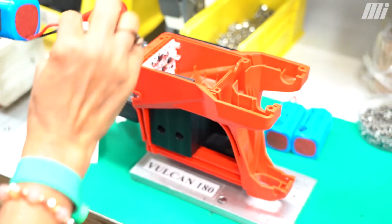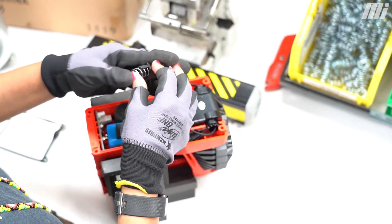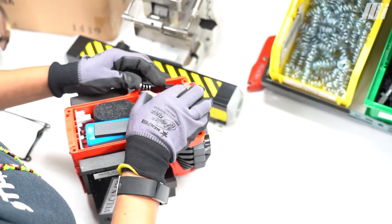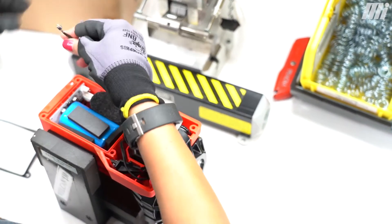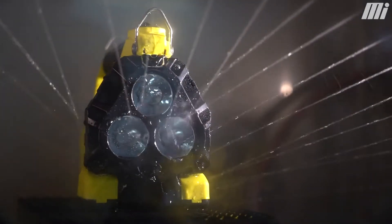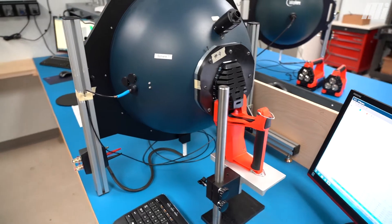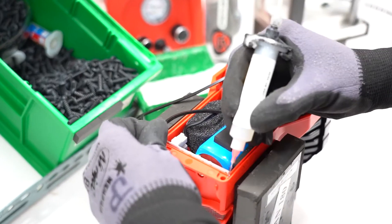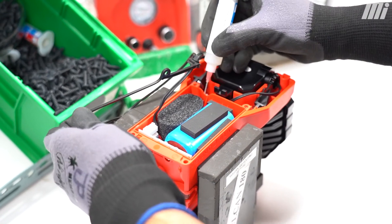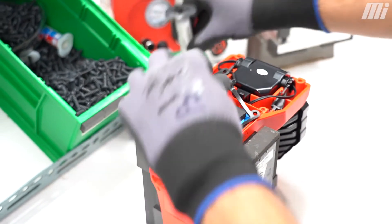At a certain stage in production, we start our testing. This can be anything from impact testing or drop testing to IP testing — testing the light for waterproofness and dustproofness. We'll also test for RF emissions to make sure we're not interfering with any existing equipment. We'll also do ESD testing to make sure a shock isn't going to blow out any of the internal components, and elevated and reduced temperature tests — a lot of our lights go from negative 40 all the way up to 120 plus.